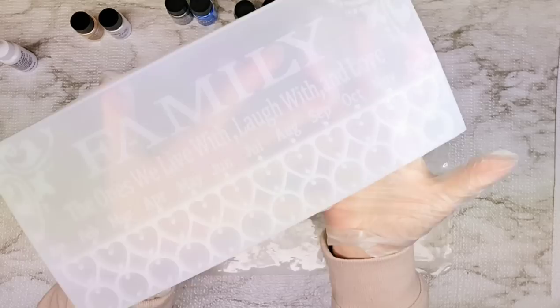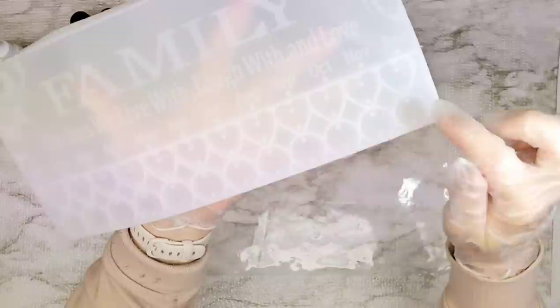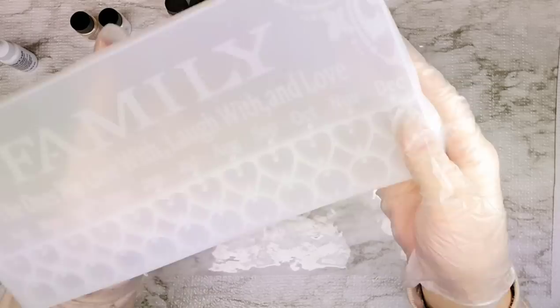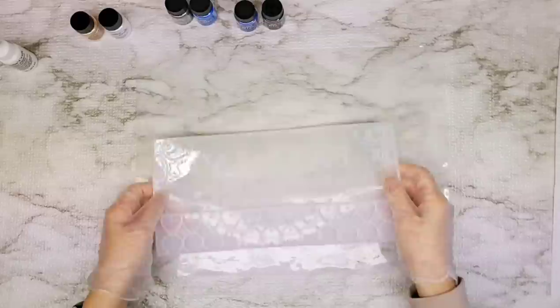This is what it looks like, or what it will look like when it is all done. It says 'family, the ones we live with, laugh with, and love.' And then underneath it has all 12 months of the year, and then it's got some little hearts here with a hole on each end and little circles. We are going to have so much fun with this and I'm excited to get it going.